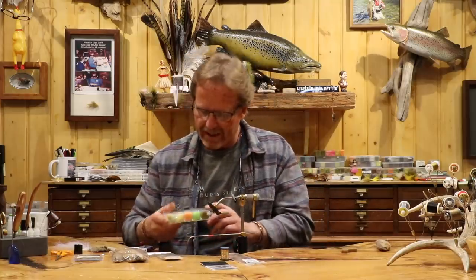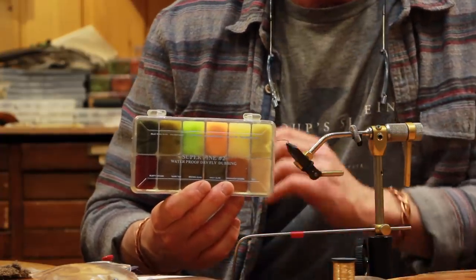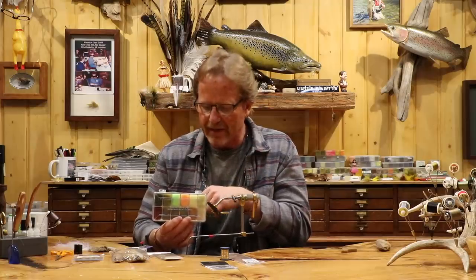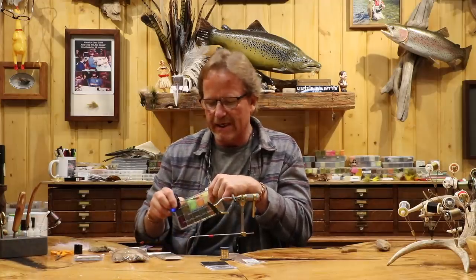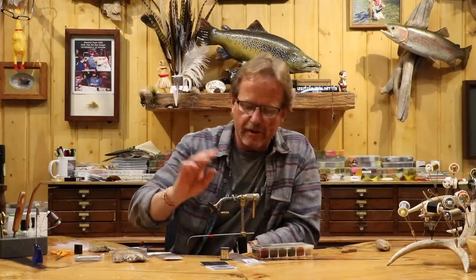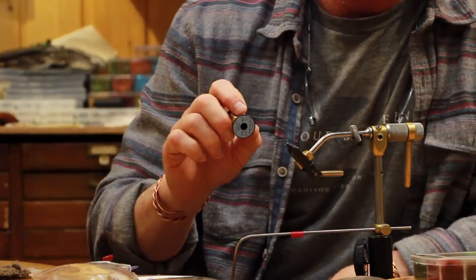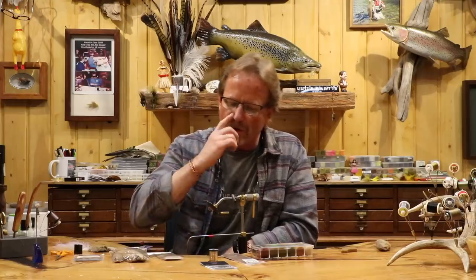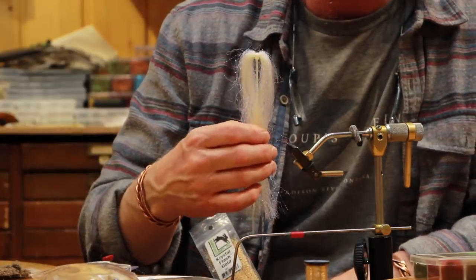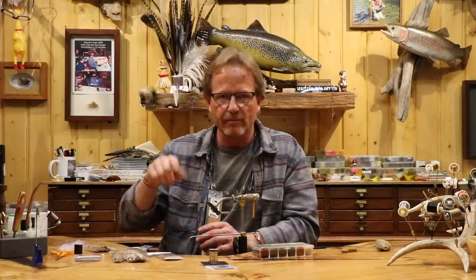Body-wise, I'm going to use super fine dubbing — I'm going to use PMD. I do this in about three different shades, and also one in a really bright green. The commercial ties all have oval gold. With the oval gold, it's really good, it's quick. Originally I was using UV pearl and then gold — sometimes I would wrap them together. I'm going to do that today; I always try to keep it close to the original.